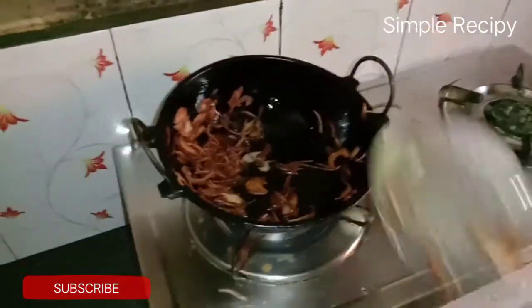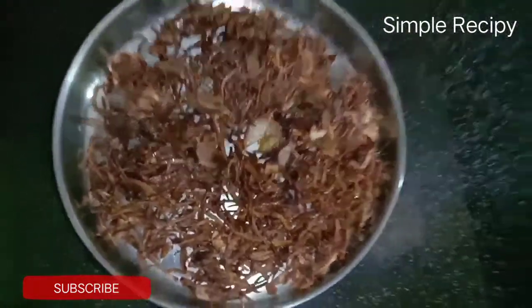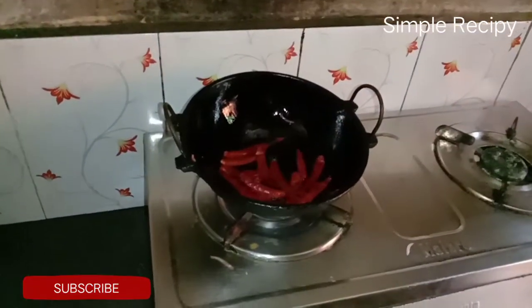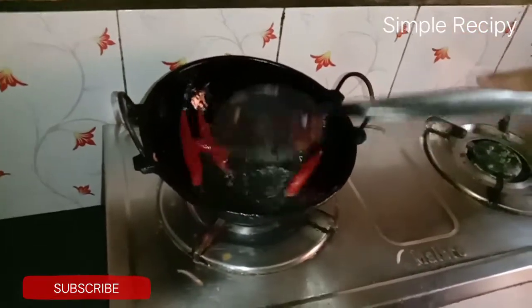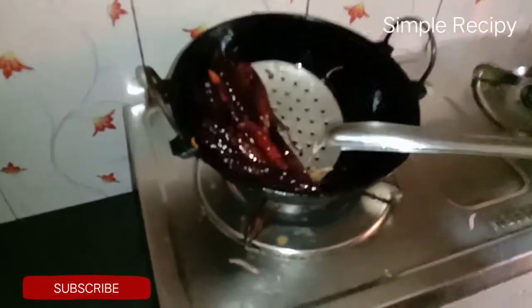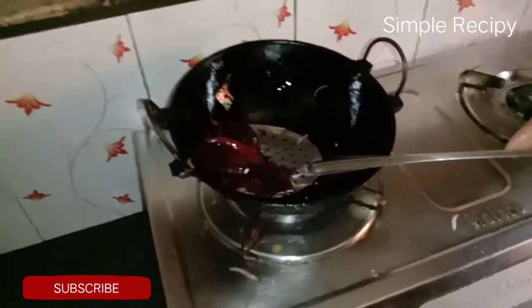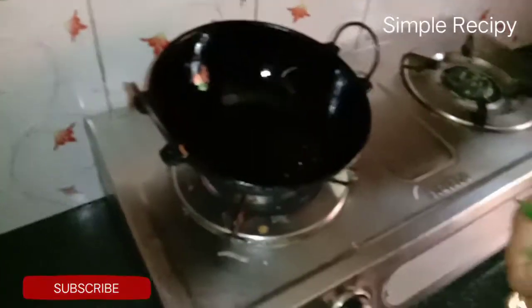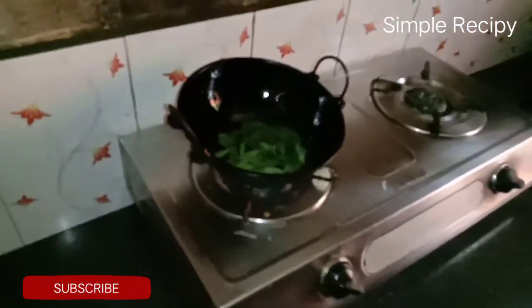If you put it in there, it's hot. This is the fish. Let's finish the fish.